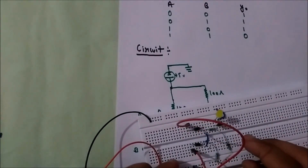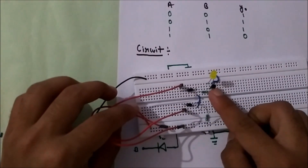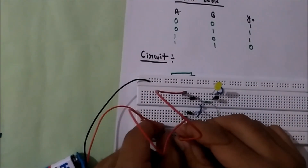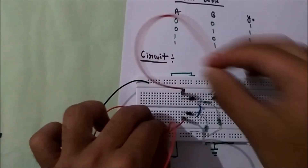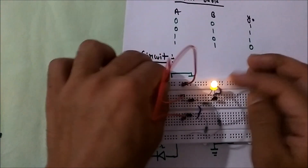So if I give 1 and 1, then 0 is the output. For 1-0, output is 1. For 0-1, output is 1. And for 0-0, output is 1.